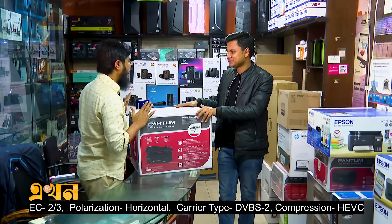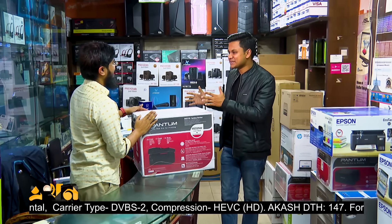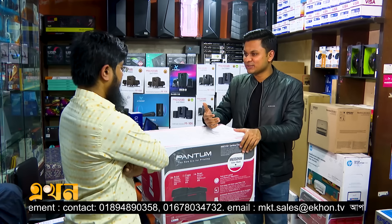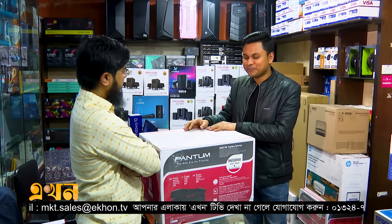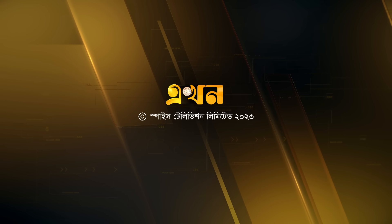This is the model 1756. You can use this printer for all your needs. When you compare it to others, this is the best solution for a small or mid-range office. You can see the printer is a complete, well-rounded solution. Thank you.